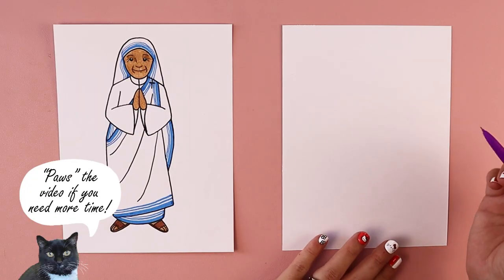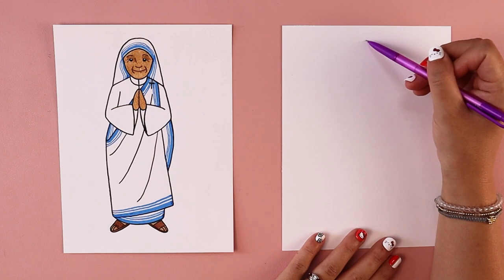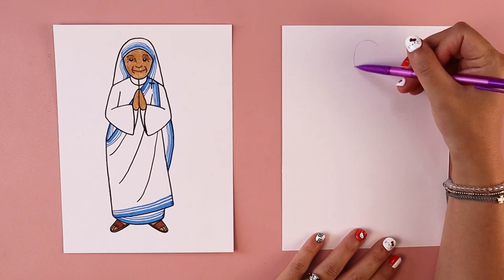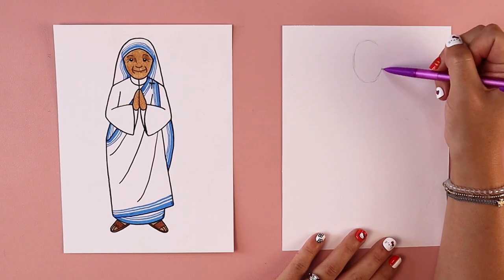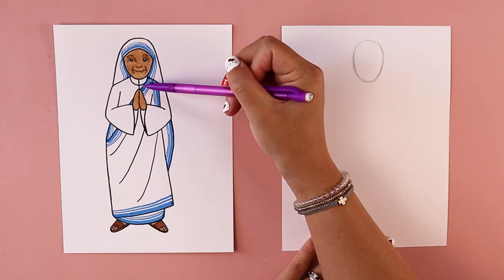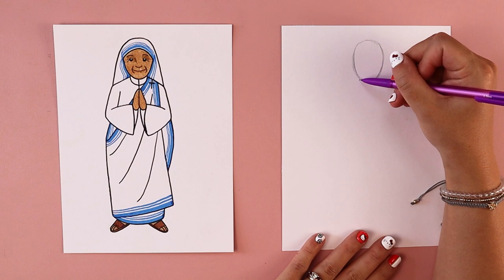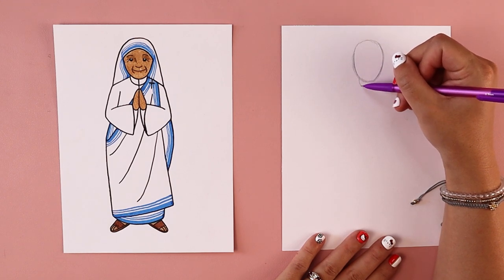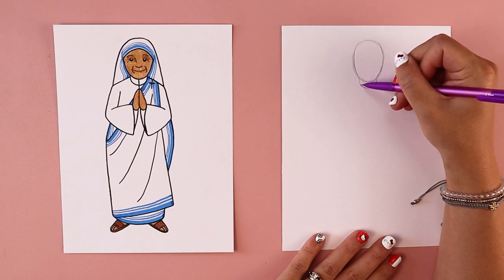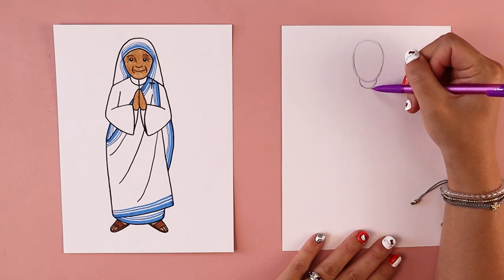The first thing that we're going to do is draw her head. We're going to put an oval at the top of our paper — you can do any size or shape head that you wish. Once you get her head sketched out, the next thing is we're going to put in her neck. We're going to do a U shape underneath her head, and that is going to create her neck and the collar of her robe.